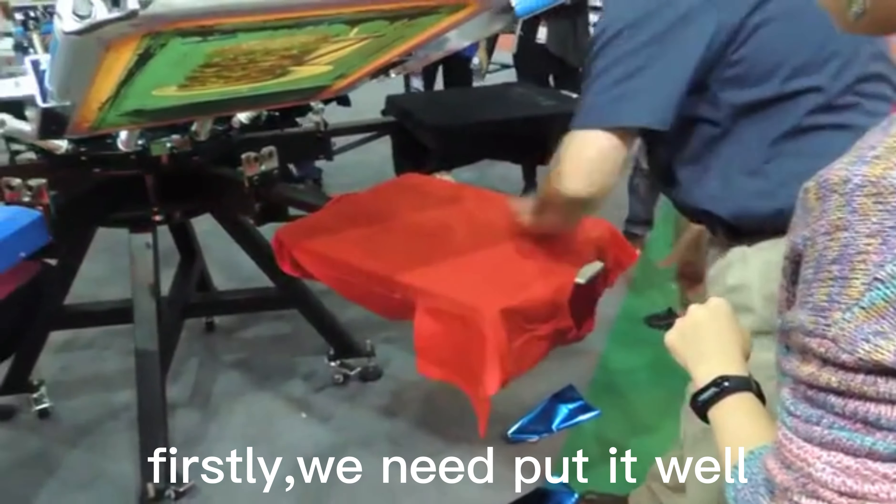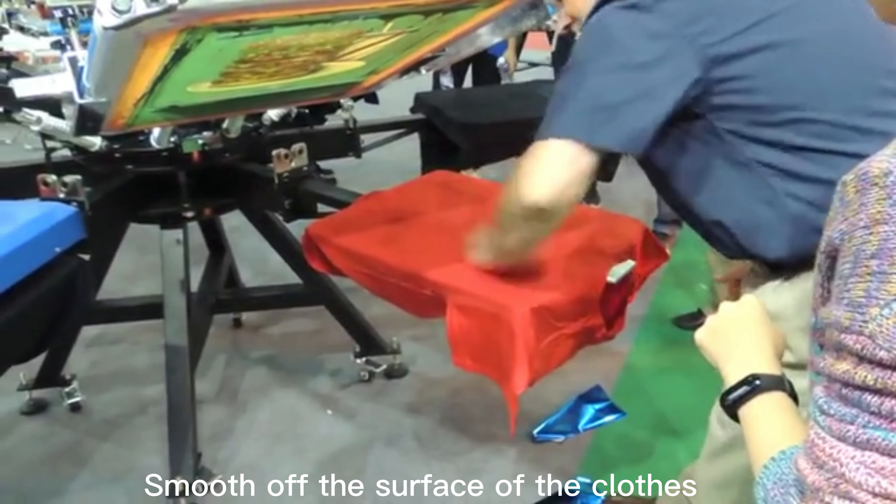Firstly, we need to smooth off the surface of the clothes.